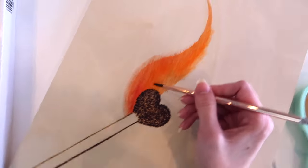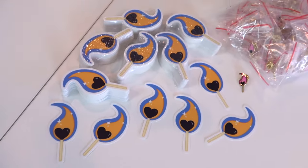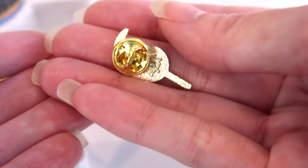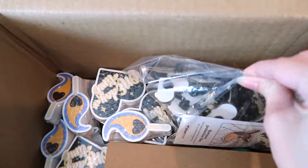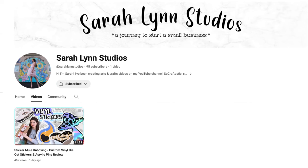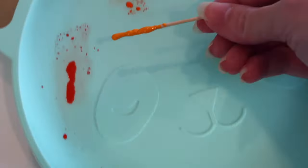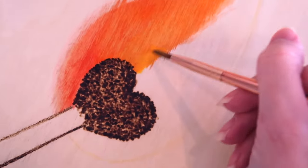I used my Burning Heart Matchstick design to create stickers and enamel pins — my very first enamel pins ever. I've been waiting so long to create these. I have even more designs too, so if you want to see those, I posted a vinyl sticker unboxing video on my brand new YouTube channel, Sarah Lynn Studios. On that channel, I'll be sharing my journey of starting a small business, so please check it out if that's something you're interested in.